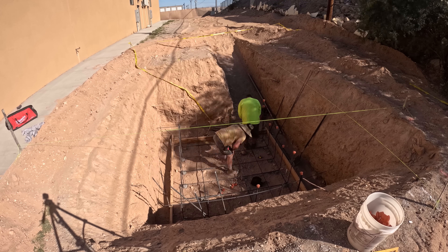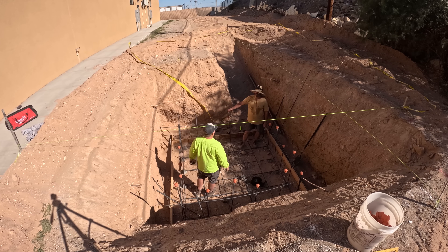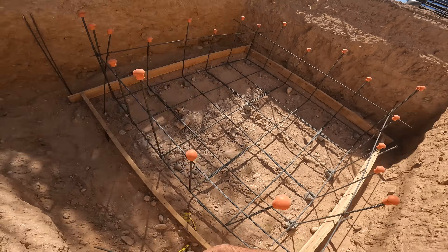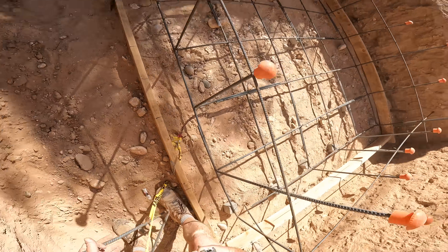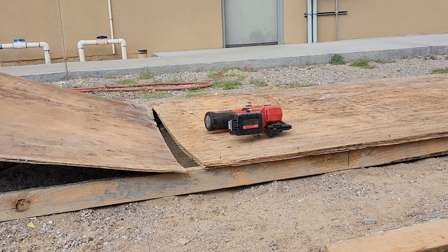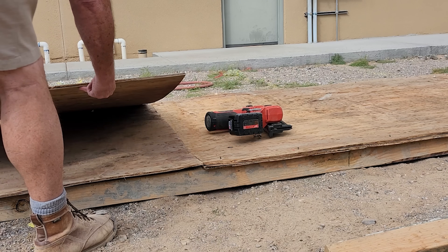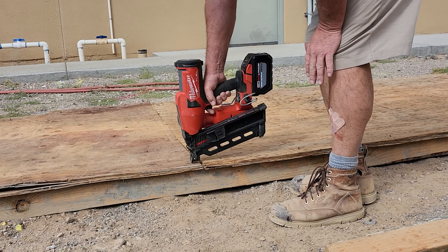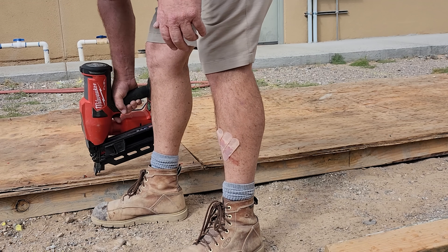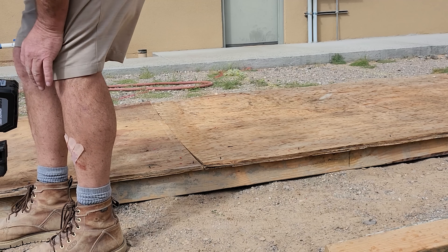Getting the concrete into this hole was another challenge. We can't get the concrete truck in here to drop a chute in there. I have to use my tractor — my modified bucket on my little mini skid — to haul the concrete back here, but it doesn't reach far enough to dump it into the hole because of the battered dirt banks. So here I am building a ramp to slide the concrete down into the hole from above.